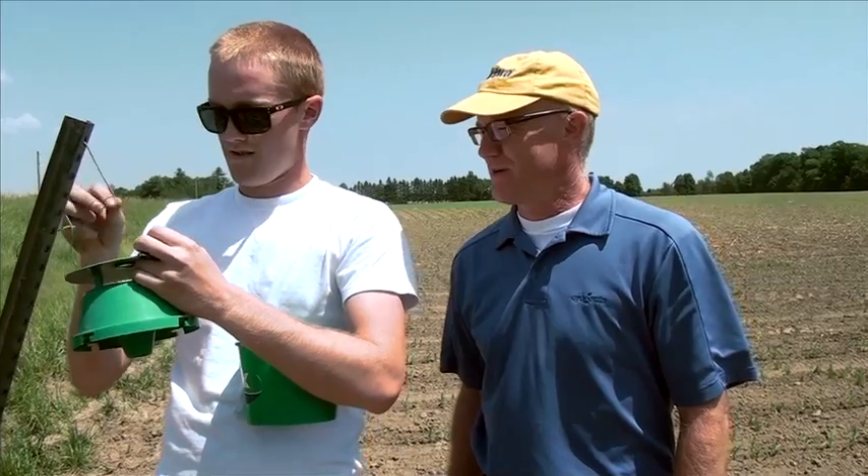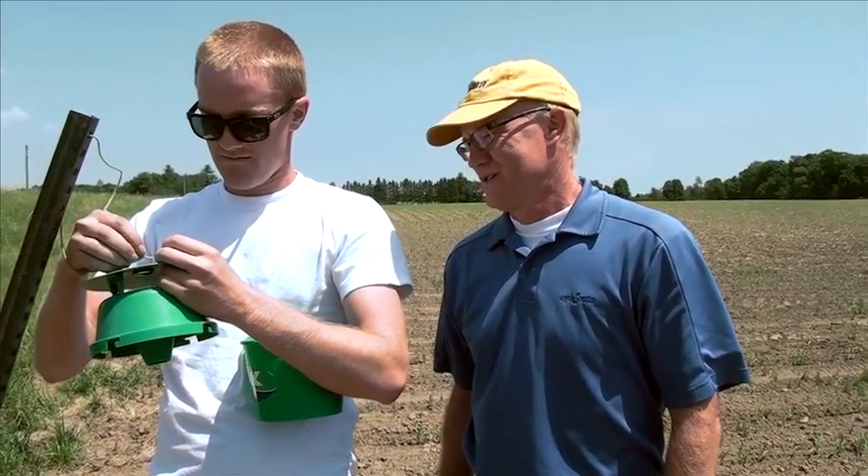We're back at the Learning Center plot at Yon Peters. This was planted back in late April, and today we're setting up our western bean cutworm trap.